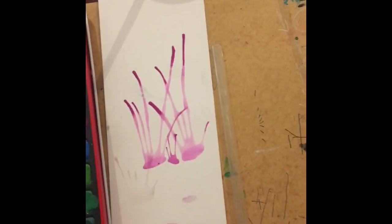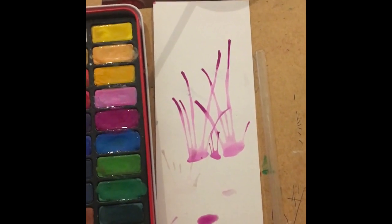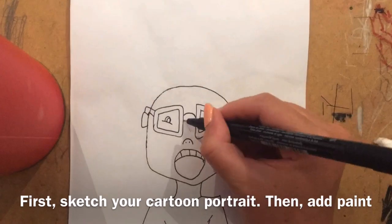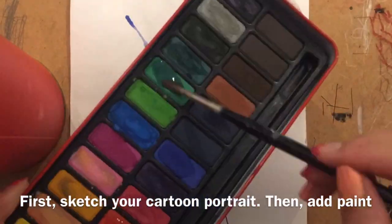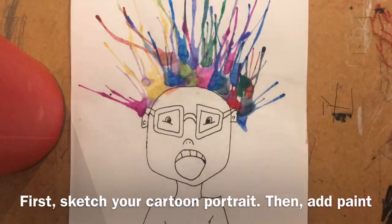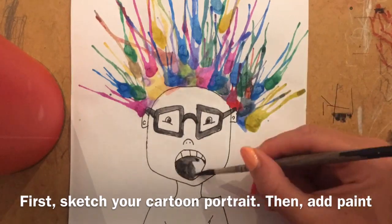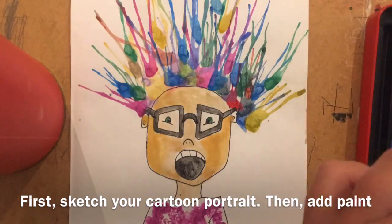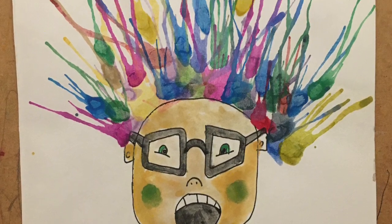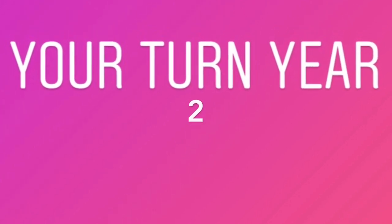If you don't have a straw, you can roll some paper into a tube and use that as your straw. Or you can just use your mouth without the straw and blow really close to the paint — without dipping your nose into the paint — and that works just as well.